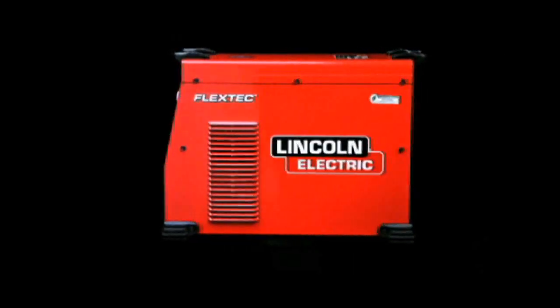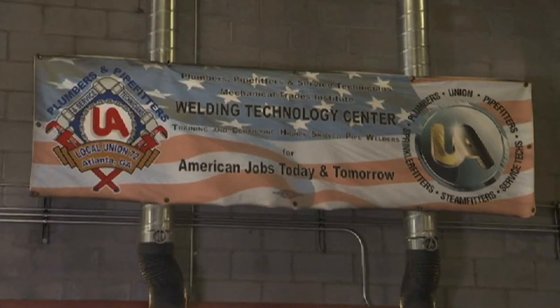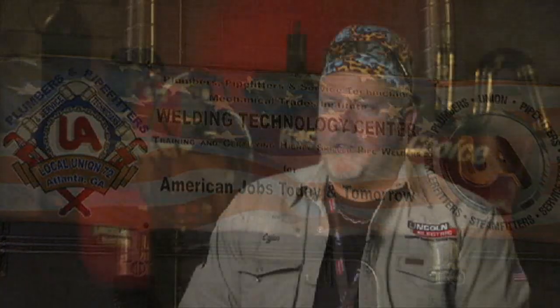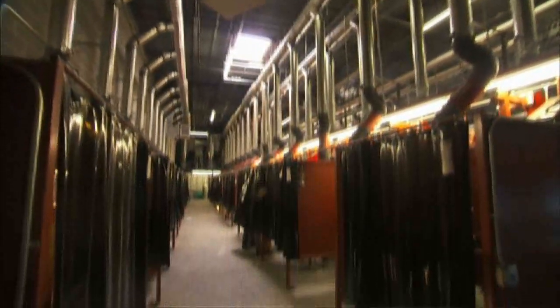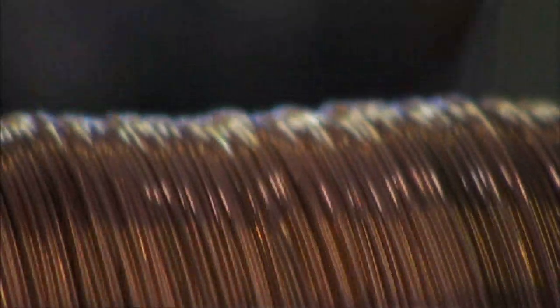One of the customers key in the development of the FlexTech 450 was UA 72 in Atlanta, Georgia. Cajun Seeger, Welding Director for Local 72 in Atlanta, Georgia — the United Association of Plumbers, Pipe Fitters, Steam Fitters, Welders, HVAC Technicians and Sprinkle Fitters of the United States and Canada. It's a union of the pipe trades in all those different formats. The FlexTech was introduced to us along with a lot of other things with Lincoln Electric. We've got a great relationship with Lincoln as far as training goes and as far as the field work goes. They brought the FlexTech down to have us check and see how it would fit in on the training side, and also what our experience out in the field — what it would do out in the field and what things we would like to see change.